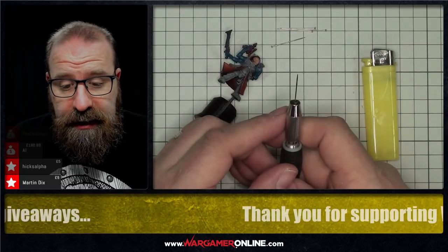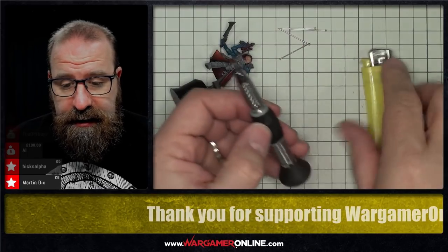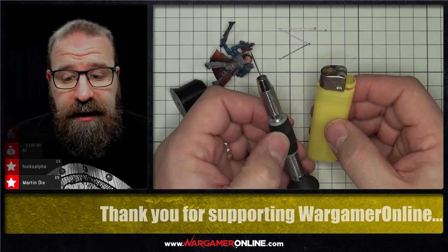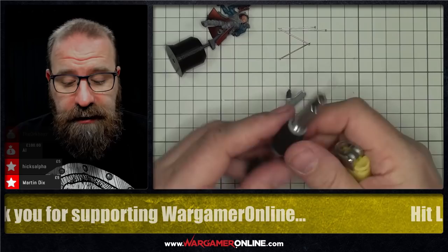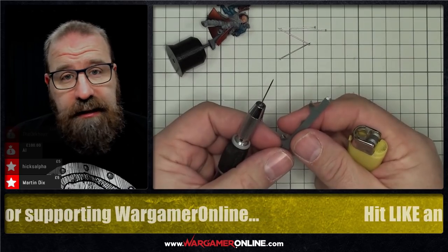I'm still using a pin vise, I've got a pin in there — this is actually a needle. I've got my spare pins here and a lighter. Today we are going to be playing with fire. The basic principle is simple: I'm going to heat the needle up and stick it into the plastic to create a hole.